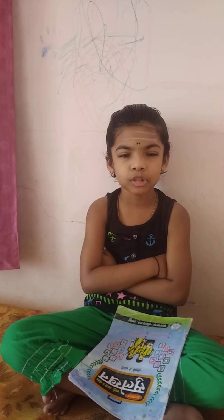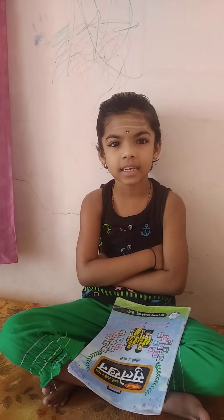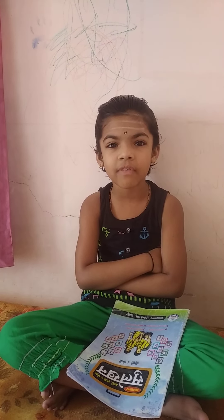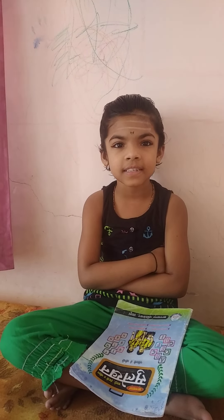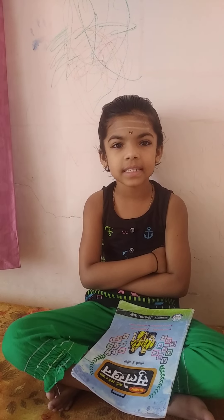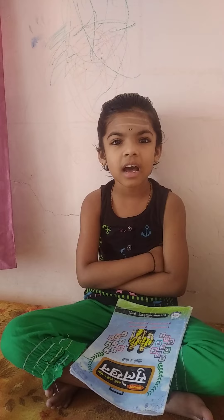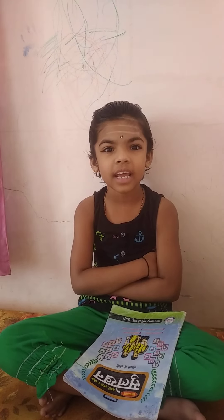1×1, 1×2, 1×3, 1×4, 1×5, 1×6, 1×7, 1×8, 1×9, 1×10.